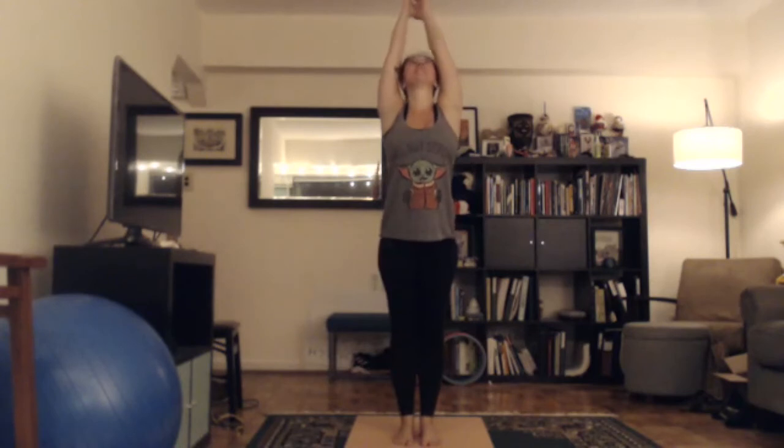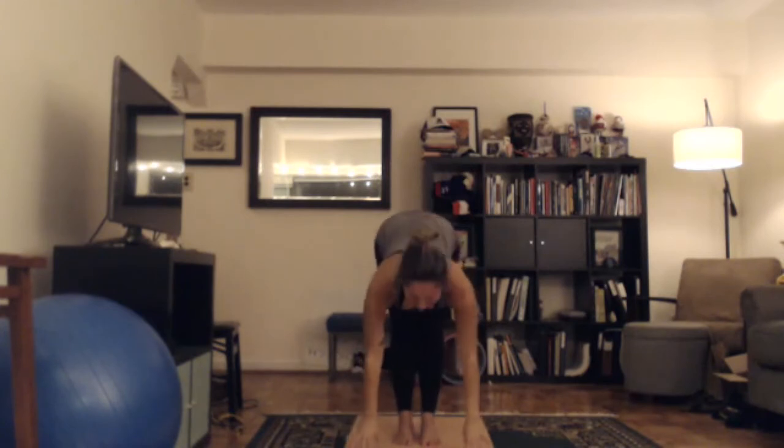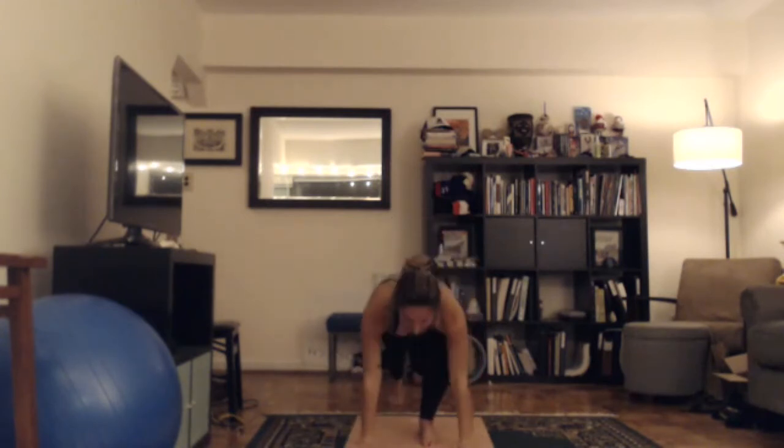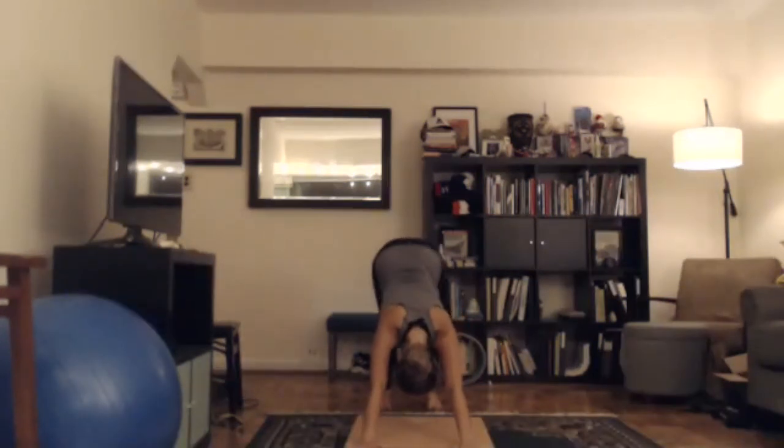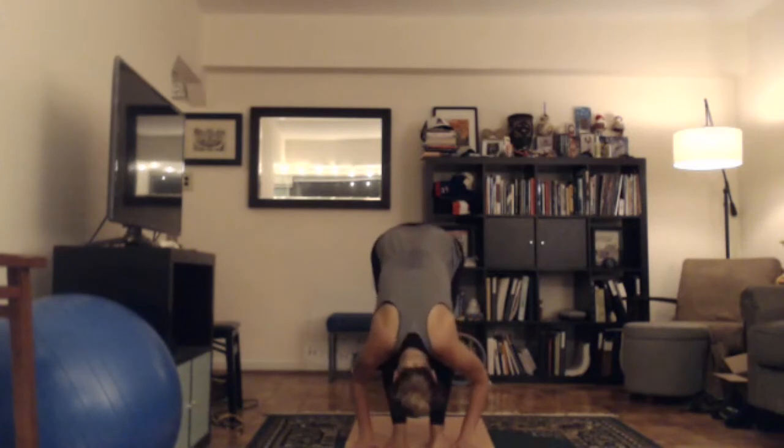One last optional sun salute. Inhale, lift your arms up overhead — this is the last one in class. Exhale, bend your knees, fold forward, drop your head. Inhale, halfway lift. Exhale, bend your knees, put your hands on the floor, step back, keep exhaling, lower down — chaturanga. Inhale, come up, up dog. Exhale, tuck your toes under, lift your hips up, down dog. Getting the heels down. Drop your head, take an inhale. Exhale. On your next inhale, look forward, step forward. Exhale, drop your head. Inhale, reach your eyes, come up, arms overhead, looking up. Exhale, hands down at heart center. Give yourself a high five, fist bump, pat on the back. Turn around — final savasana.